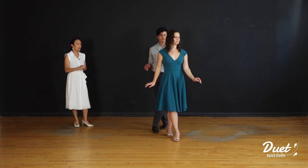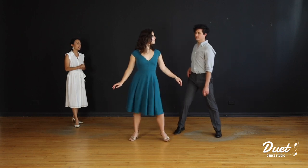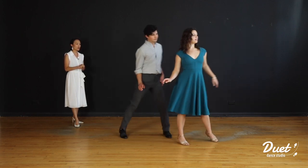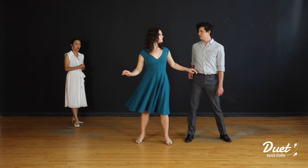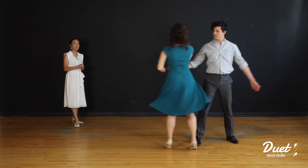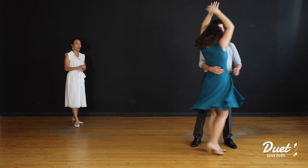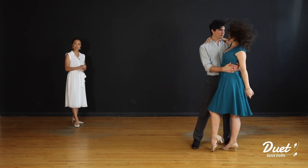Let's take a look. One, two, three, four, five, six, seven, eight; two, two, three, four, five, six — continue — three, two, three, four, five, six, seven, eight; four, two, three, four, five, six, seven, eight. Beautiful.